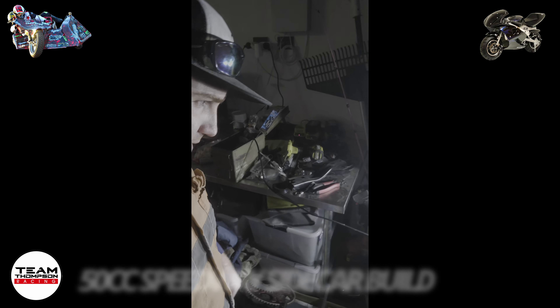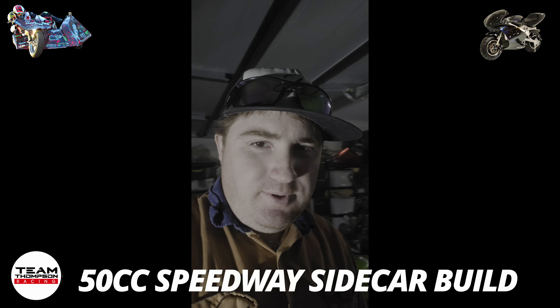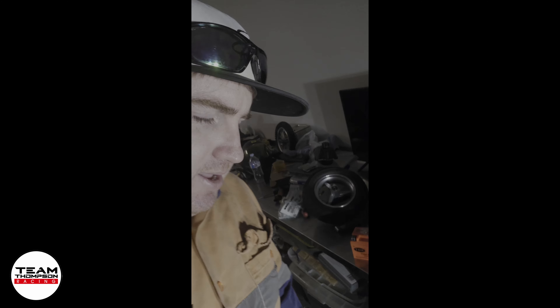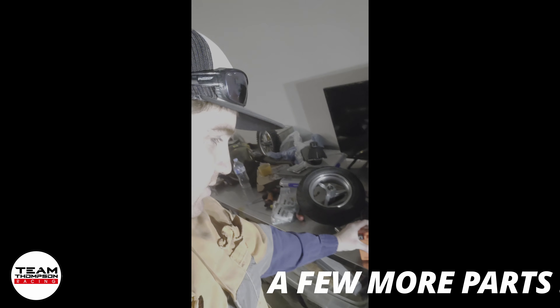Just gonna fix this light a bit. So we're out here, it's about 8 o'clock at night, finished work for today. Kids are in bed, it's about 8:15 something like that. We'll just run through and have a look at what else has arrived for this pocket rocket sidecar.